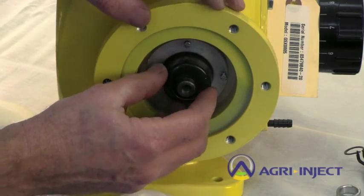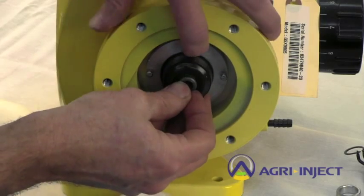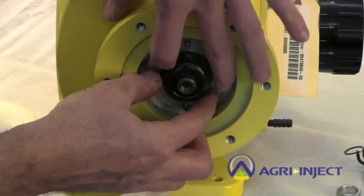Before tightening them down, just wiggle the shaft a bit to make sure that the outside edge is seating in the groove.